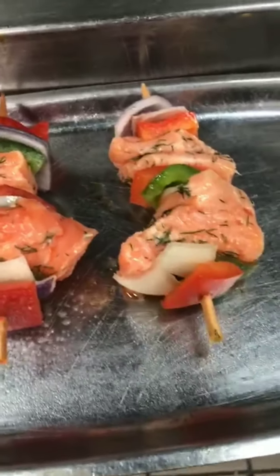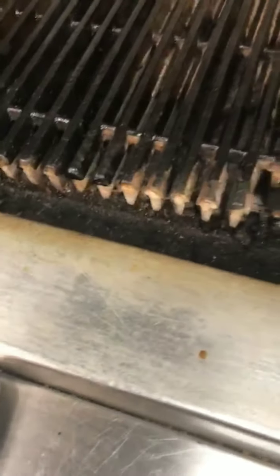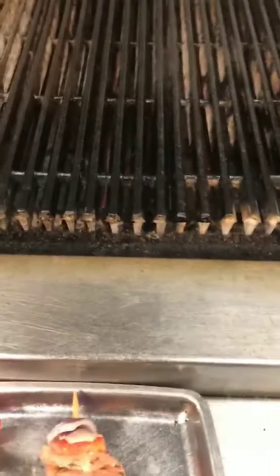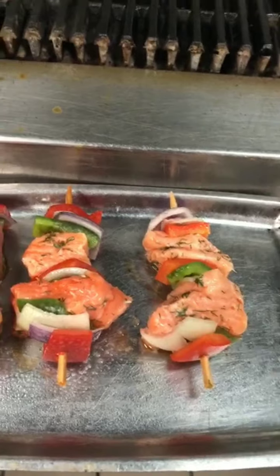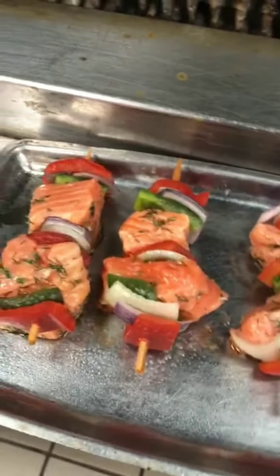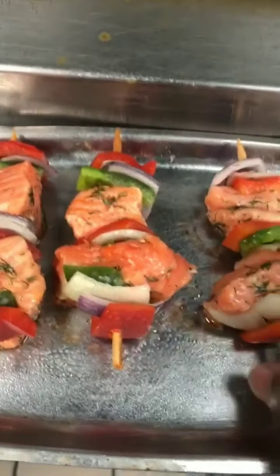Let's start grilling the skewers. Make sure the grill is at a nice temperature and clean it before using. Use a pan coating spray — the purpose of the spray is to eliminate food sticking and darkening under heat. Now start putting the skewers on one by one.